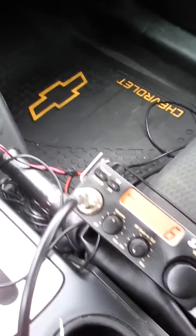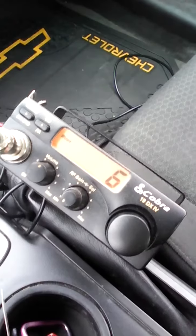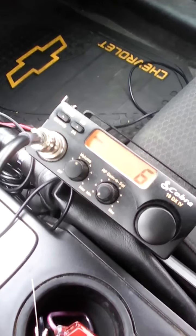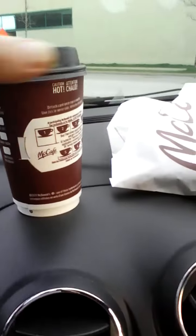Good morning, people! This is Paul from Canada, in my car on my CB radio, the Cobra 19 DX4. I've had this radio about a year now — it's an excellent, compact radio, great for the car. I'm just waiting for my shift to start before I go to work, having my coffee — McDonald's coffee.